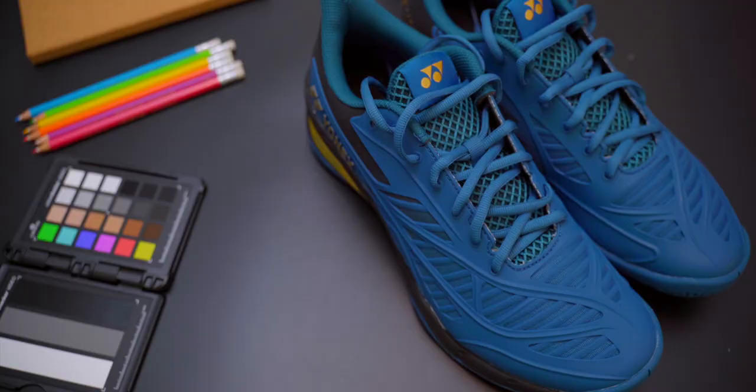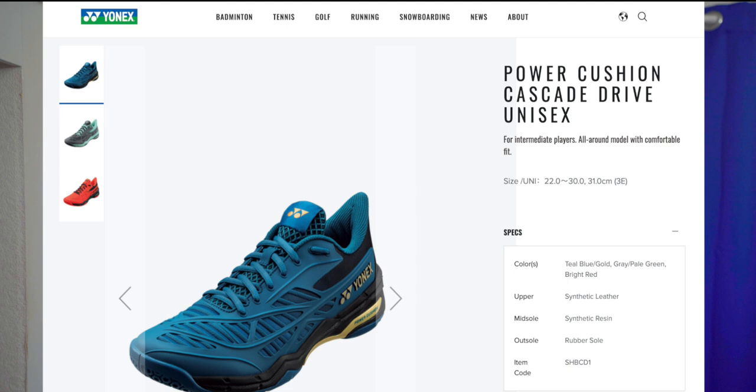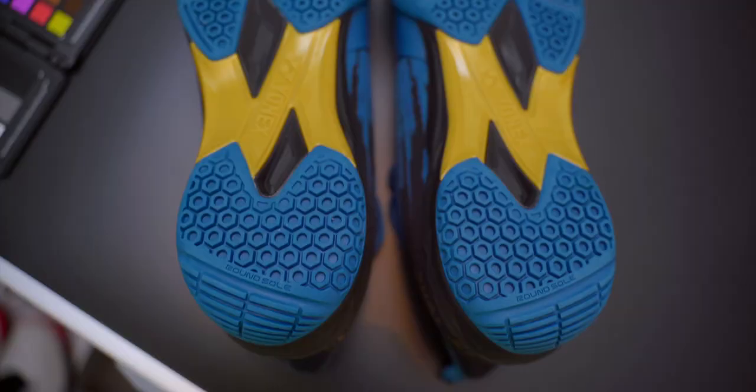As you can see, there are already plenty of series within Yonex's offerings. So where does the Cascade Drive come in? I had a look at Yonex Japan's website and it wasn't to be found there. A quick look on Yonex.com showed that it's listed as an all-round model, in the same category as the 65s. So let's take a quick look at the Cascade Drive and what's different about it compared to other traditional Yonex badminton shoes.